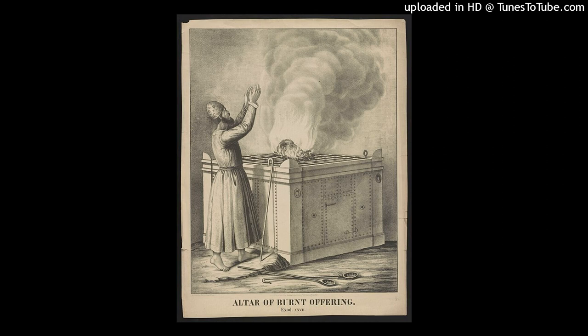You shall make poles for the altar, poles of acacia wood, and overlay them with bronze. The poles shall be put in the rings, and the poles shall be on the two sides of the altar to bear it. You shall make it hollow with boards, as it was shown you on the mountain. So shall they make it.